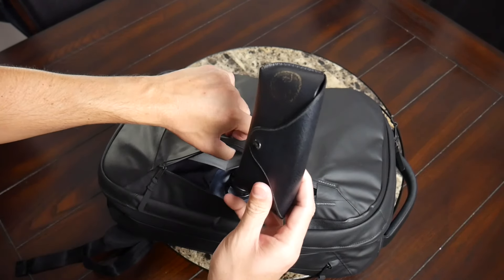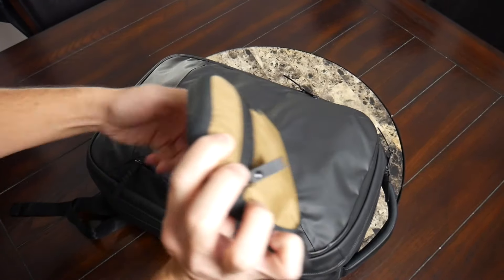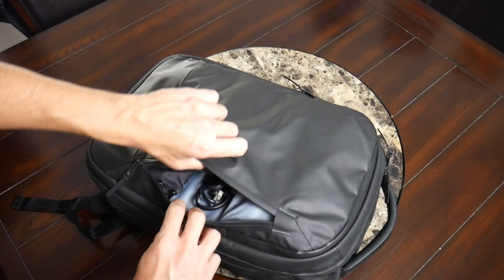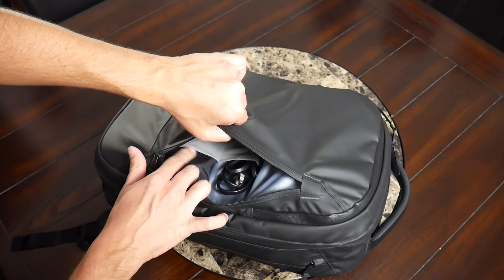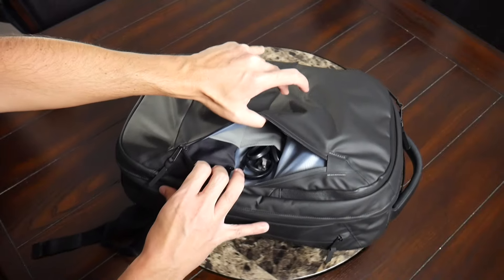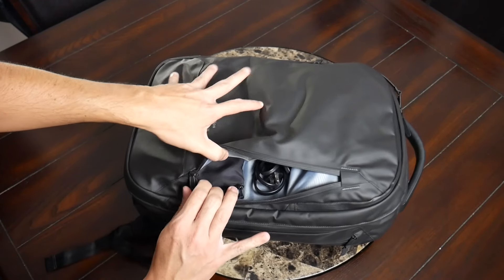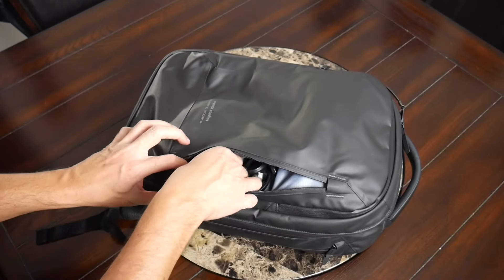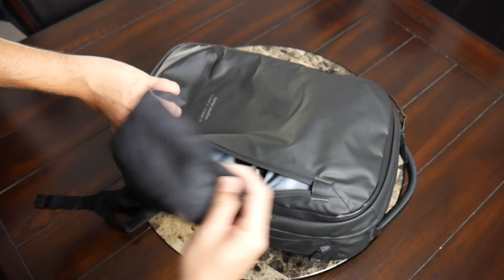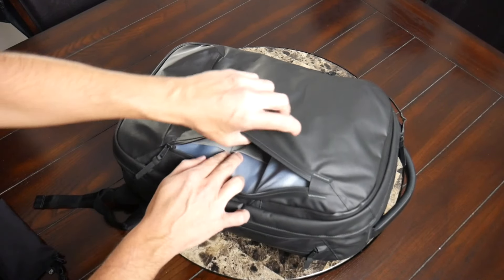Diving into what I have in the front pocket: a sunglasses case, my GoPro, my Alpaca admin pouch, and a USB-C hub that I use to charge my laptop, tablet, and all my devices. There are also a few slip pockets on the back wall oriented to allow you to easily grab items stored there — an excellent touch because in taller compartments things tend to slide to the bottom. The bottom slip pocket is slightly bigger and I was able to store my Ghostwell pouch — great for cables or your phone.